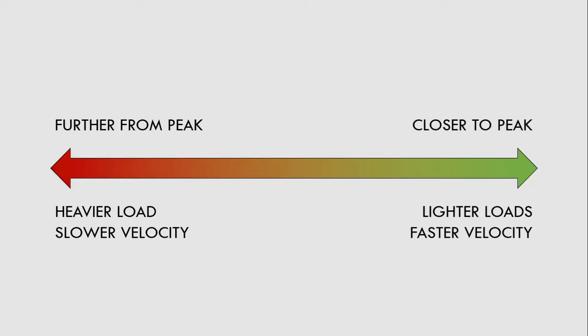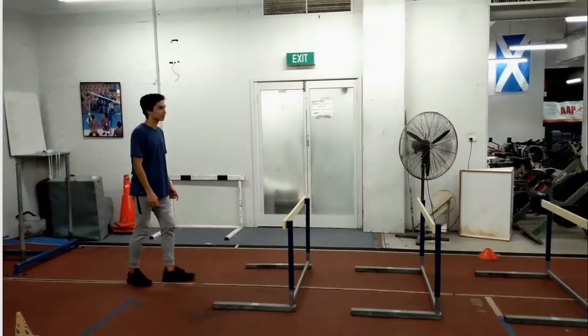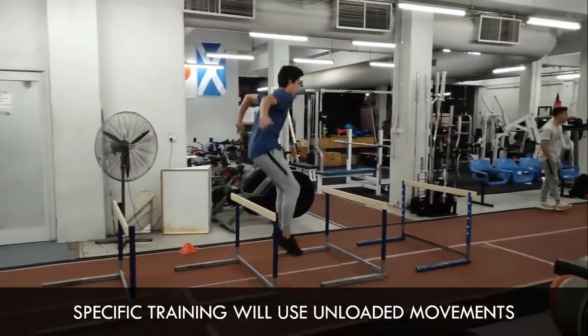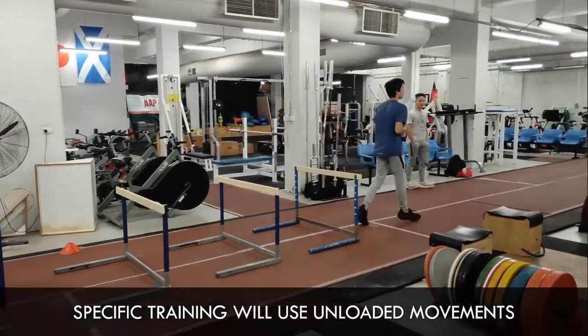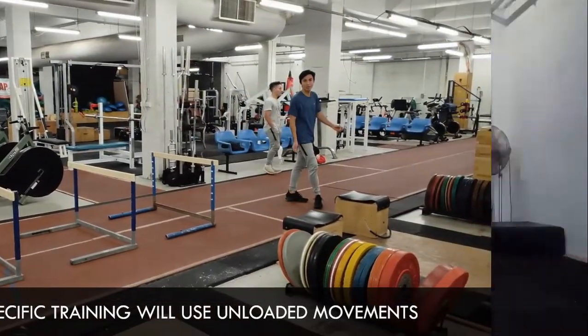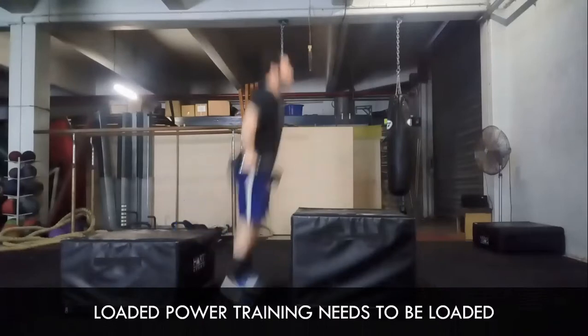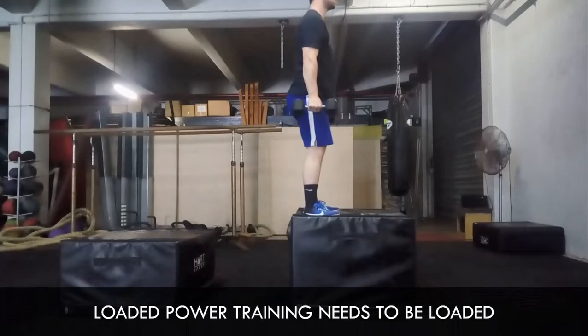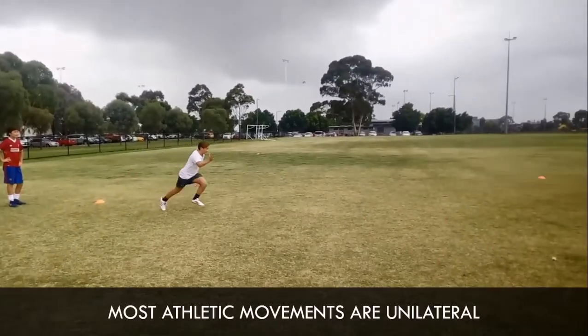However, since the athlete will still be performing other highly specific methods of training — unloaded power training will be covered — we don't want to transition all the way to the point of using no external load. We still need to remember that the reason loaded power training is being included is due to its variation from specific training.